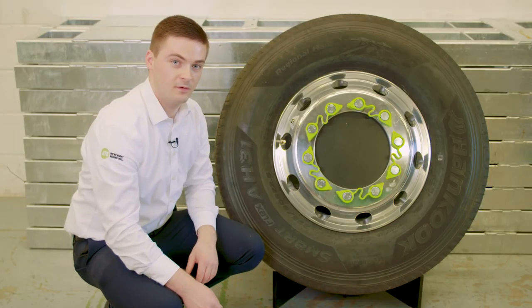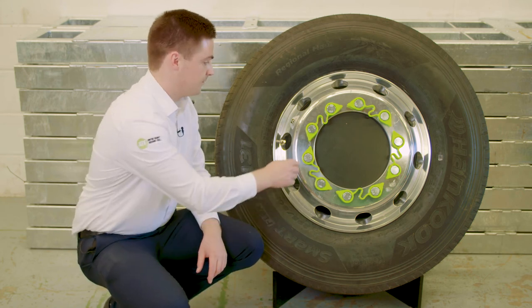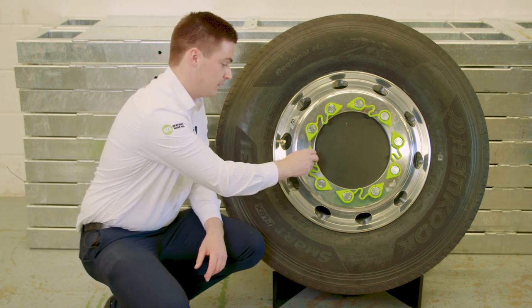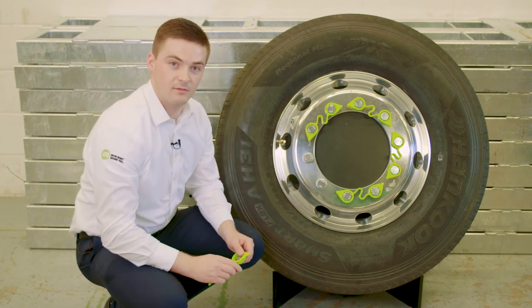A major benefit of the Wheel Sentry Link system is how easy it is to take off and refit. Each link has a leg and prefabricated shoulder, giving you grip when you come to pull it off, meaning that removing is very, very simple.